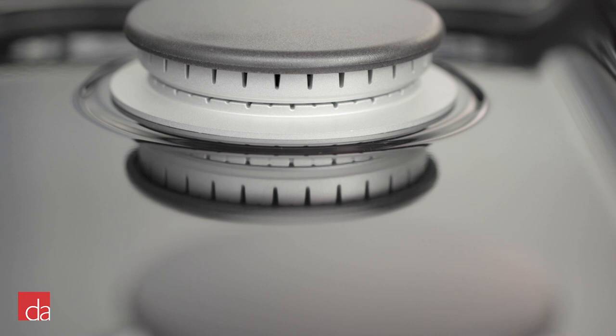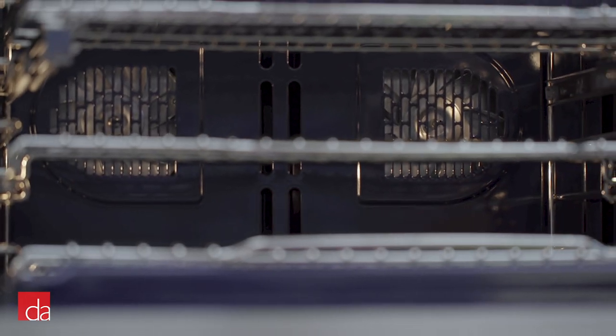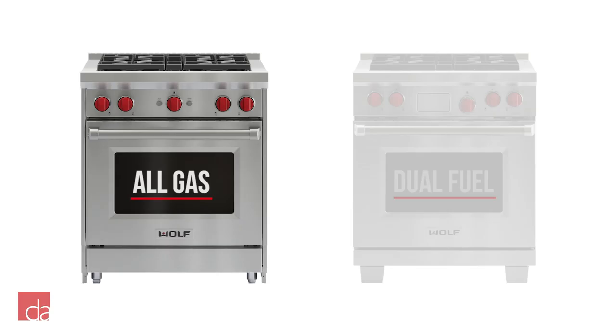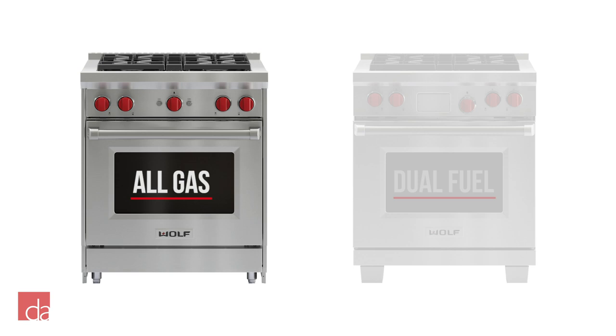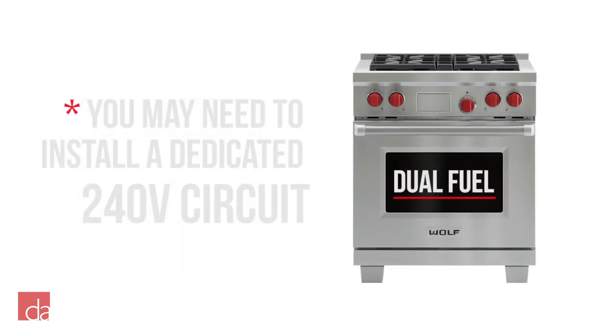The dual fuel's burners are more powerful, and the oven features two convection fans instead of a single fan in the all-gas range. You'll also pick up more cooking modes, which we'll talk about later. Keep in mind, if you're replacing a pre-existing all-gas range with a dual fuel range, you'll likely need to have an electrician install a dedicated 240-volt circuit to power the oven.